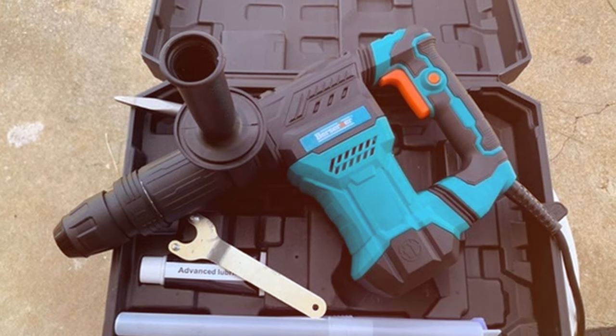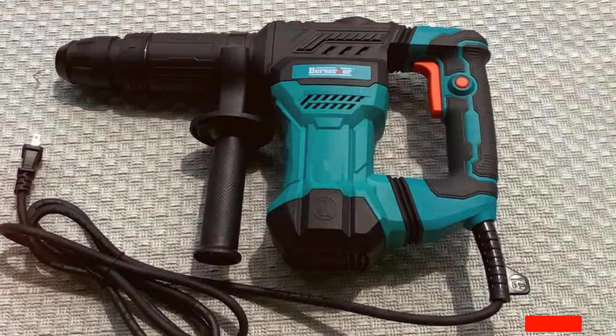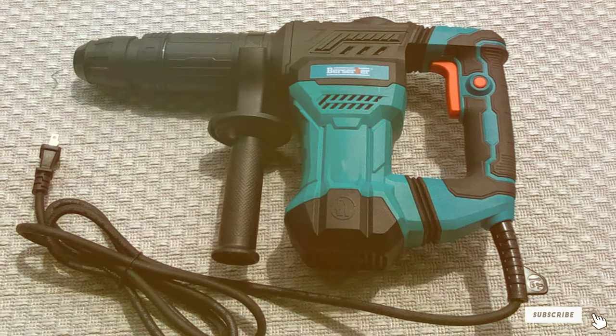The tool's heavy-duty construction and advanced features make it a reliable choice for those seeking a top-tier SDS Max Demolition Jackhammer.